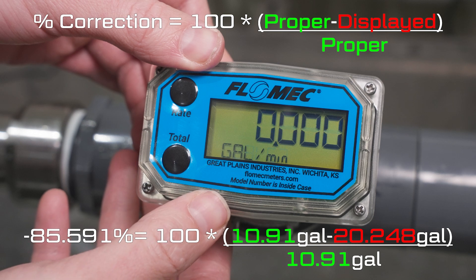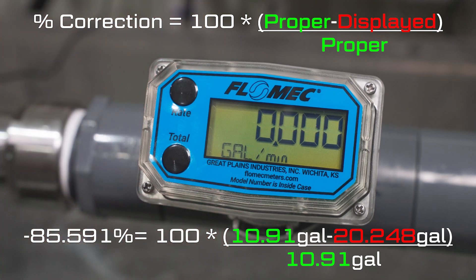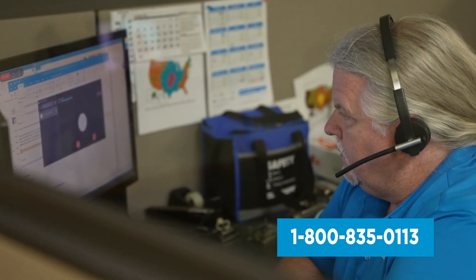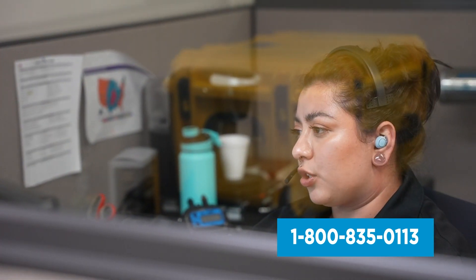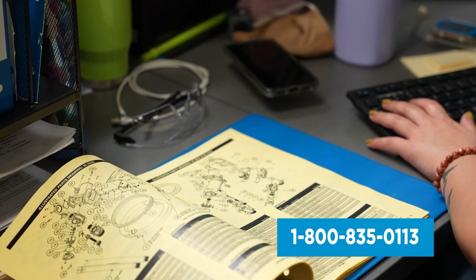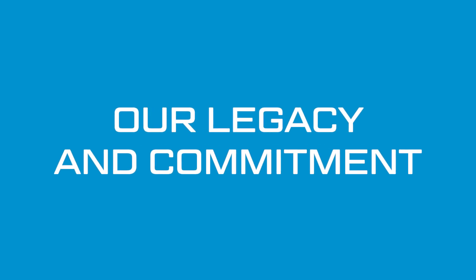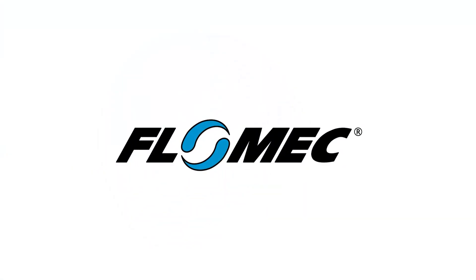Otherwise, press the rate button to select no, then press the total button twice to exit without saving. If you have any questions, you can call our support line and speak to a USA-based product support representative in our factory that will assist you with installation, maintenance, repair, and warranty questions. This responsive live service is our legacy and our commitment to you. Thank you for choosing Flomec.